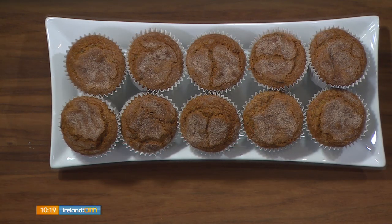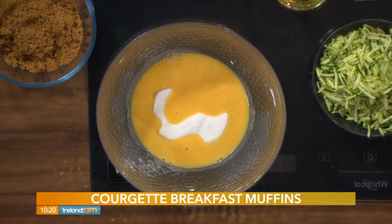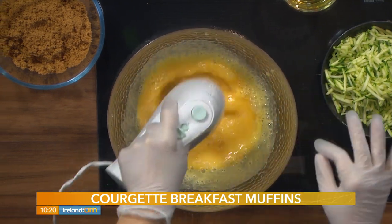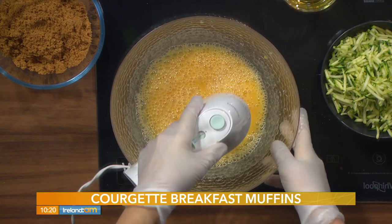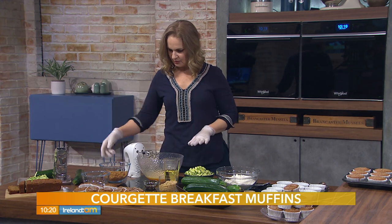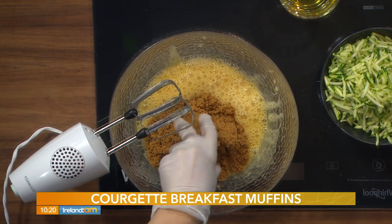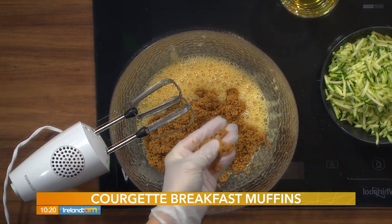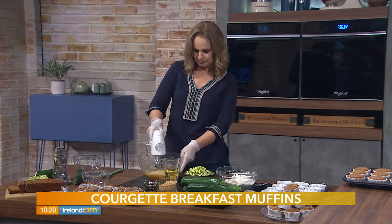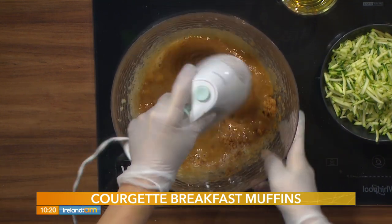We're going to start with three eggs and 200 grams of caster sugar — you can also use granulated sugar — and give this a quick whiz. At this stage you want it to get a little bit fluffy. Once we add the flour, we're not going to overmix it, so at this stage we can give it a really good whiz. We're also adding 200 grams of light muscovado sugar — that's the soft stuff. We're not using demerara, we're not using dark muscovado. You can get light muscovado at either Tesco or Dunn's.